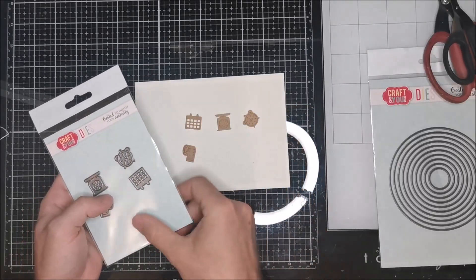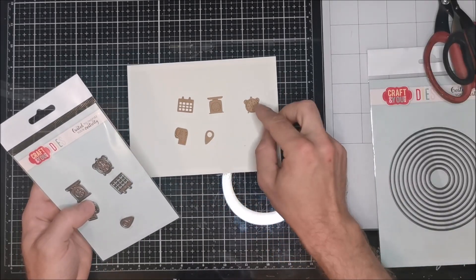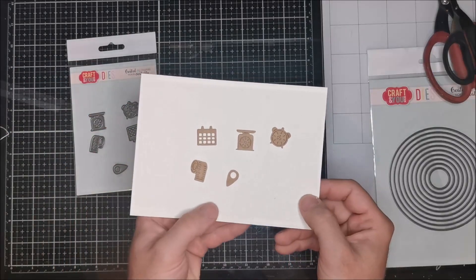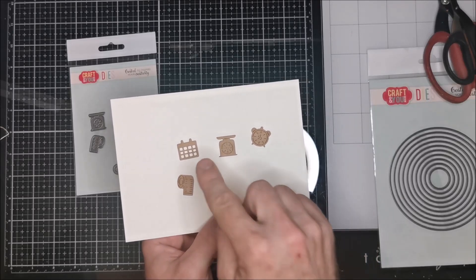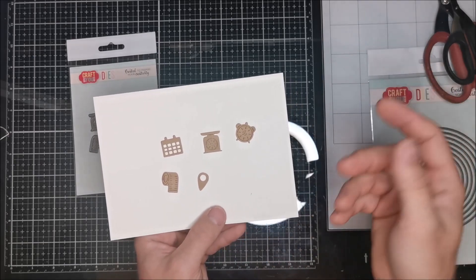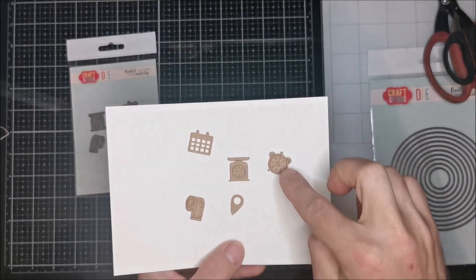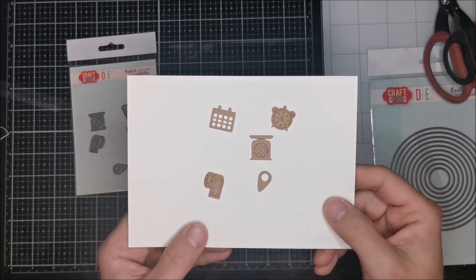Next one has shapes: we have a calendar, weight, clock, measure, and a location sign. It's a really cool thing to make album information like date of birth, how heavy the baby was, which hour they were born, how long the baby was, and where the baby was born. But I think sometimes you can use it in a different way - for a planner these symbols are good too. It's only your choice what project you make with that.